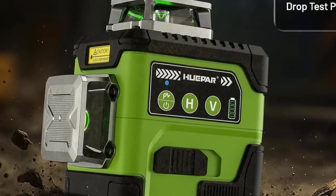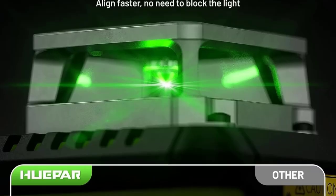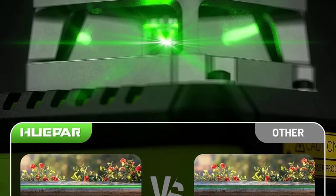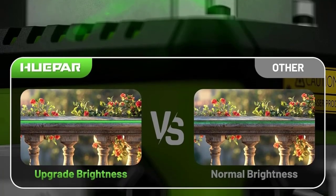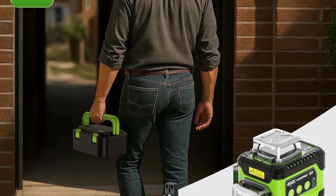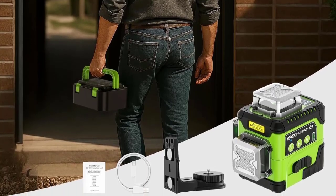Key Features: A digital angle screen displays real-time angle readings for ultra-precise measurements and adjustments. The self-leveling function automatically levels within plus or minus 3 degrees for fast and accurate setup. High-brightness green beam is up to 4x brighter than red lasers, perfect for indoor and outdoor visibility. Powered by a 4000 mAh Li-ion rechargeable battery for extended jobsite use.